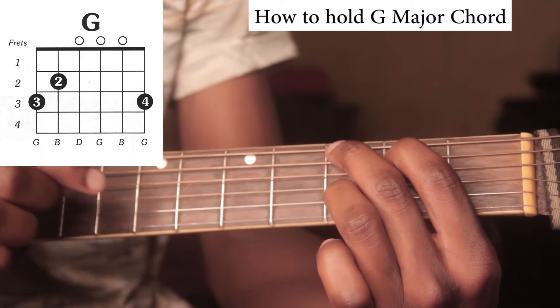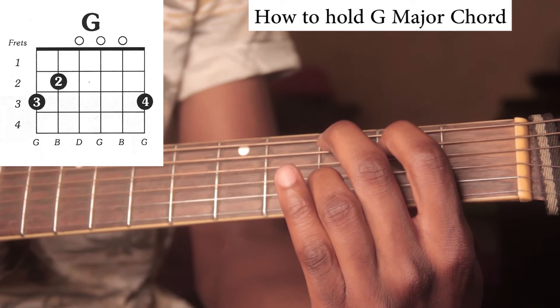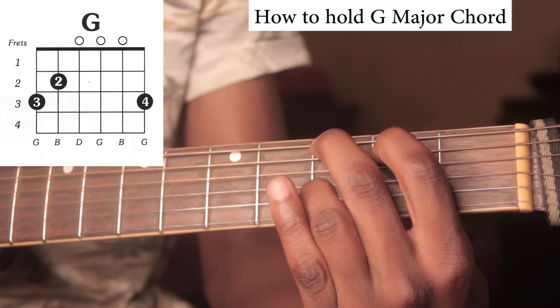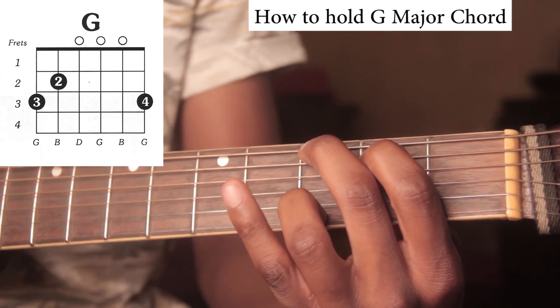We'll put this finger down here and we'll have the G chord. Keep the pinky finger just close, and then we'll have this. When you play it, it sounds like this — then you have a G chord. That's how it should sound. Thanks for watching, bye bye.